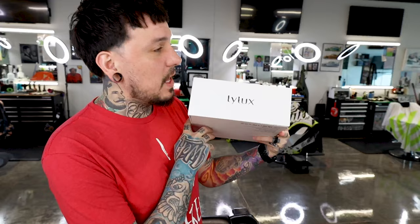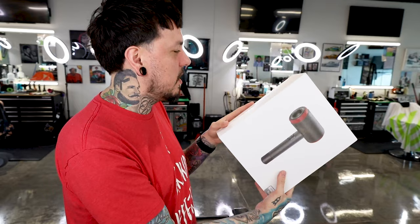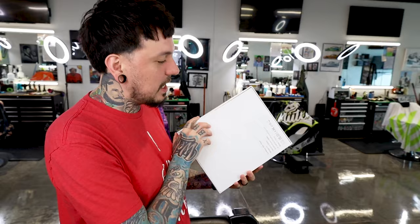The brand is called Lilux — L-Y-L-U-X. Not much on the box, just the blow dryer on the front and 'cordless hair dryer' on the sides. Basically no information on the box. I did already take it out, so I'm just going to show you guys the blow dryer. Nothing else in the box — that's important.